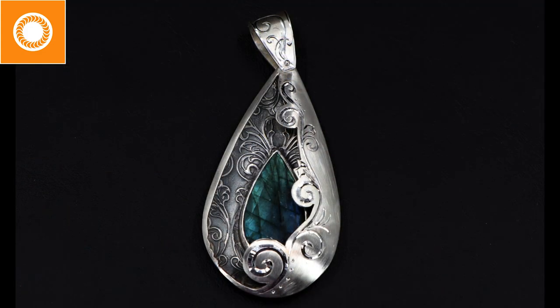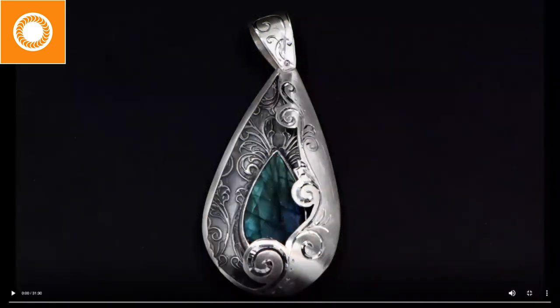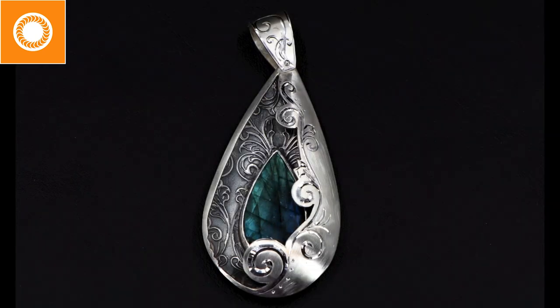So with that said, let's jump on in. Here is the pendant I've created. One thing I want to point out: this is something the welder allows me to do that I wouldn't have the opportunity to do otherwise. Notice how I have a very large piece sitting over my stone. The question then is, how did you set the stone? And I don't - that's where the welder really comes in and shines. It allows me to do much more complex work.